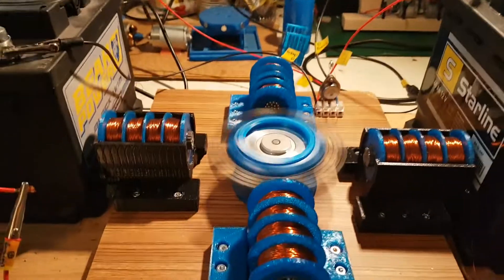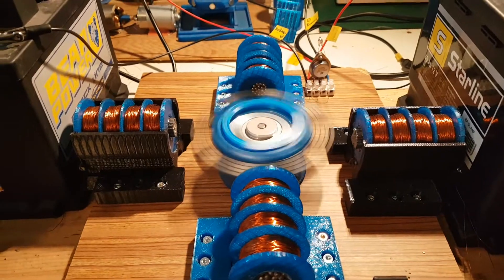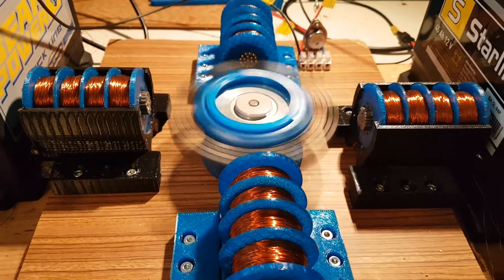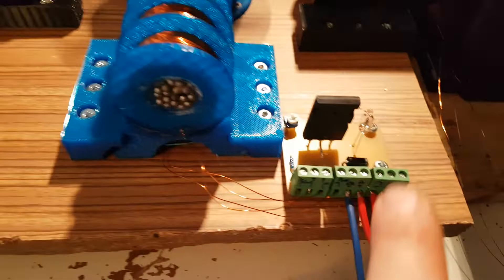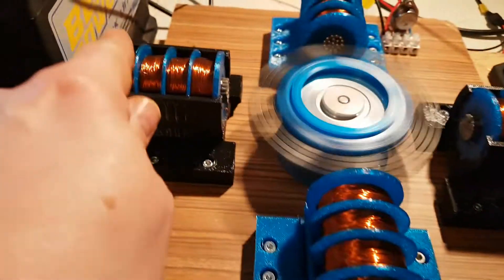Hello there. Today I just want a quick update on my Bedini build, which is right in front of me here. It's using now two coils — this one and the back one. Since last time I made this PCB, which I will also make for those coils.